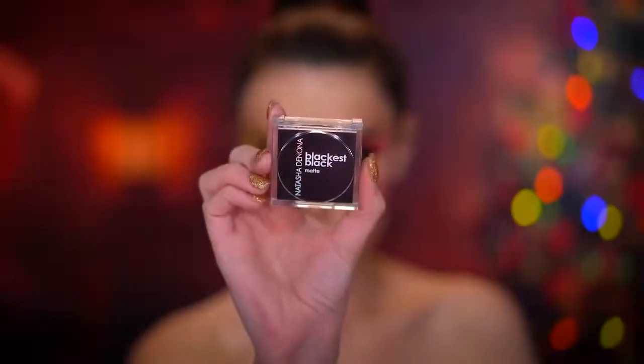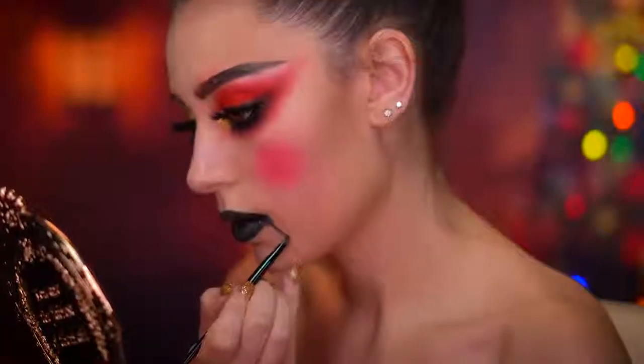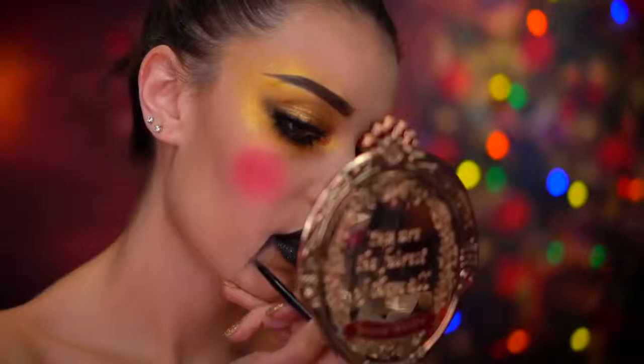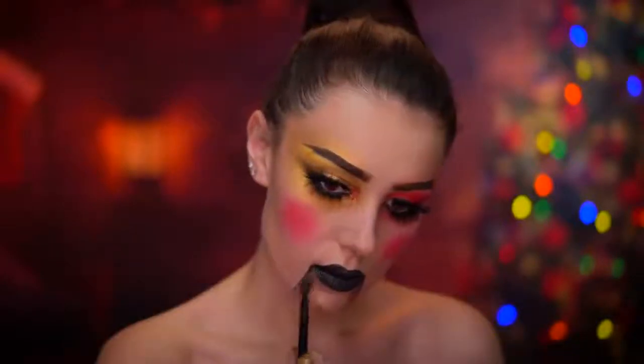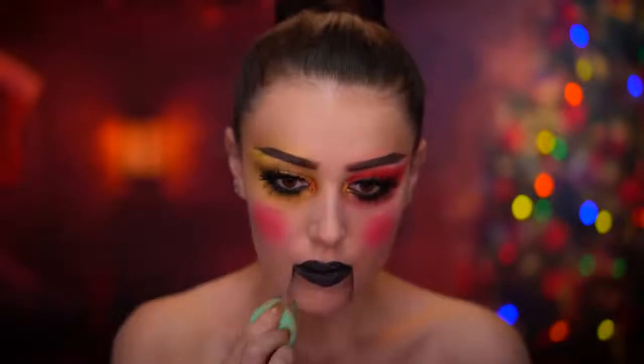Now I'm dipping into a black shadow and starting to darken up the lines of the mouth, keeping the darkest points closest to the mouth. Then you can take a fluffy brush and shade the inner part of the lines — this will make it appear like the mouth is separate from the rest of the face, as if it's a separate piece.